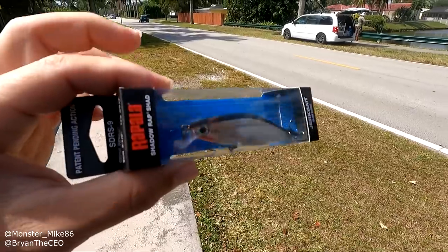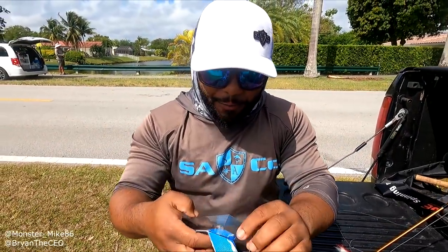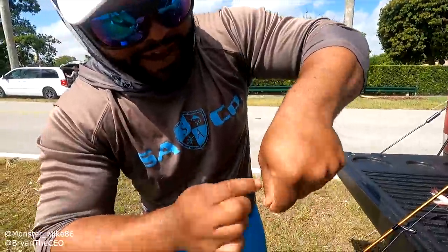Before we get started, make sure you're subscribed and have your notifications on. Mikey's going to break in the new Rapala — it's the SDRS-9. I want to show you guys that I can catch big peacock bass with artificial, so we're going to see if the artificial can catch a peacock. It's artificial versus live bait.